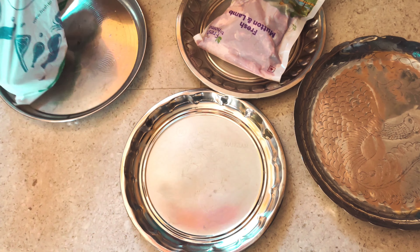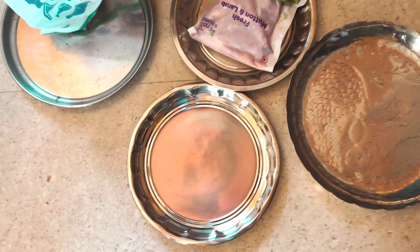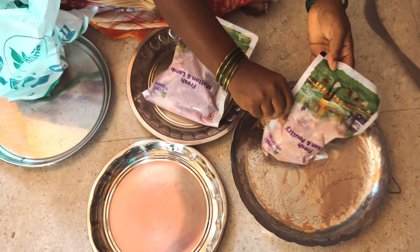I've got to order this. So I ordered 500 grams of chicken, 500 grams of mutton, and 250 grams of prawns.